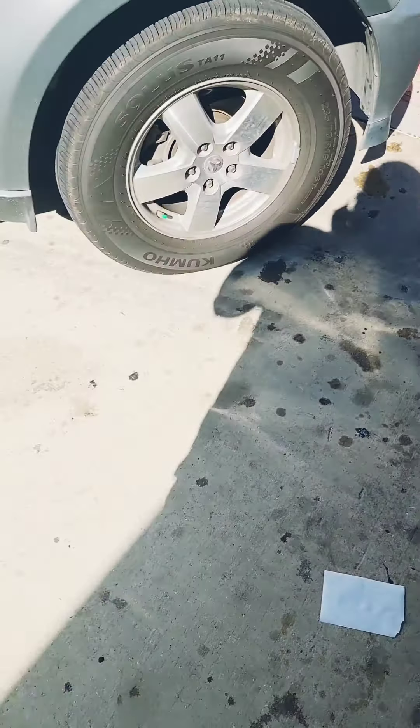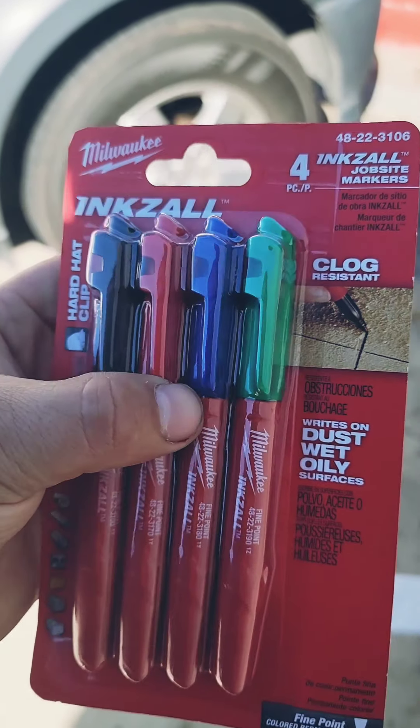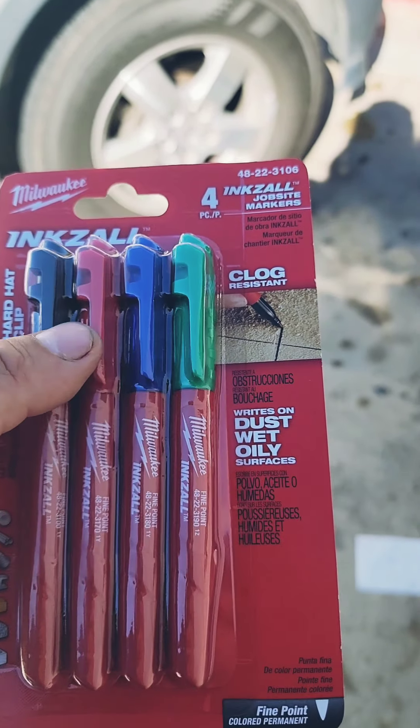I'm probably not going to be talking much while I'm recording, but I will add in words later in the cut. These color-coded markers are also going to come in handy — you're going to see in a second why. I'm going to use these to color code what wires are what.